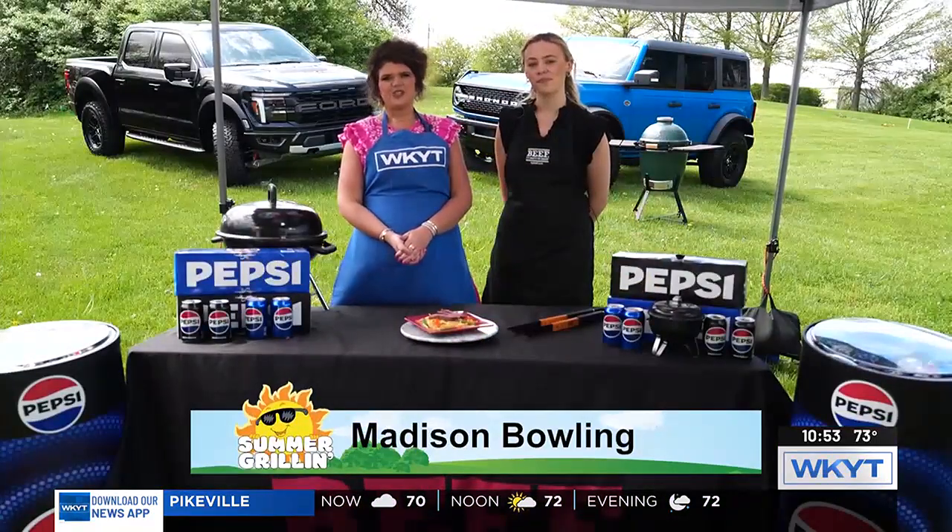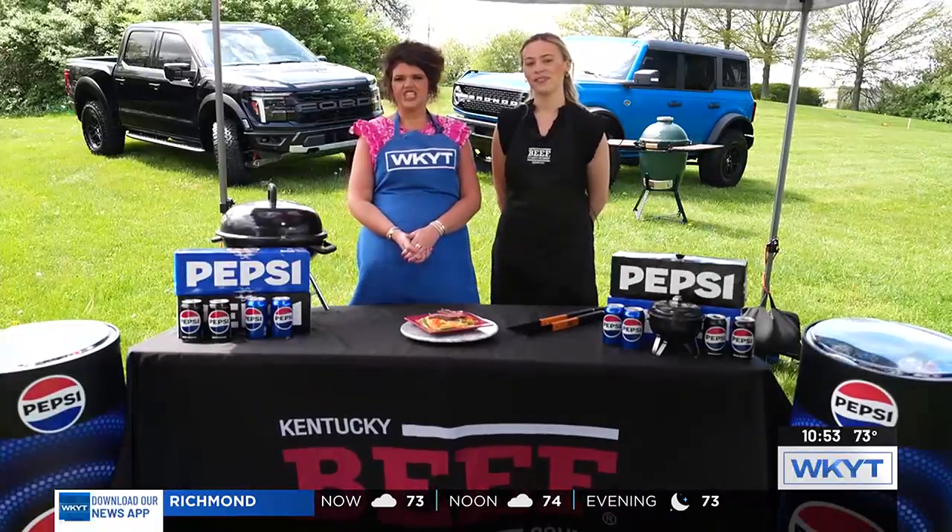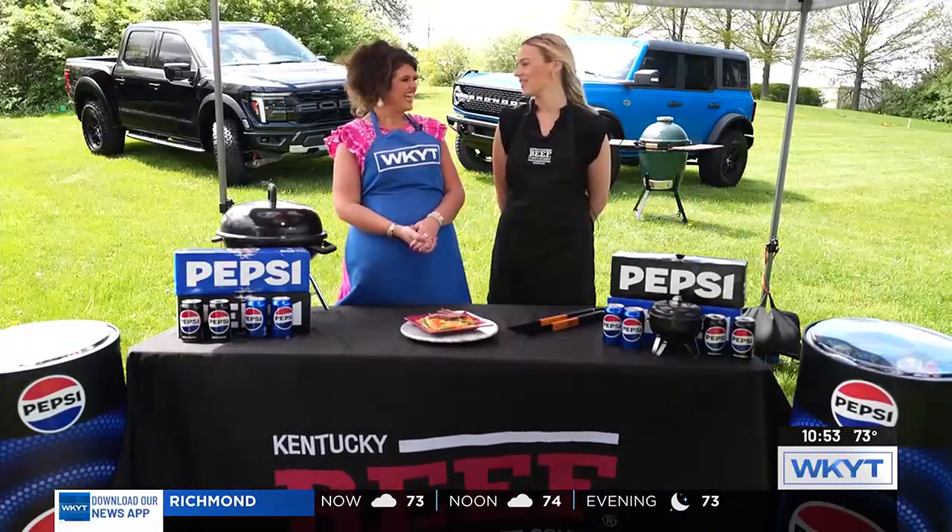Summertime is here, it's time to fire up those grills. WKYT Summer Grilling presented by G&J Pepsi, and today Kelly is here to show us this unusual looking dish, but it looks really good.